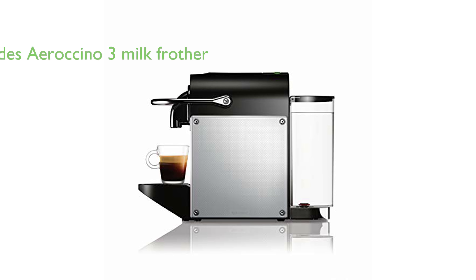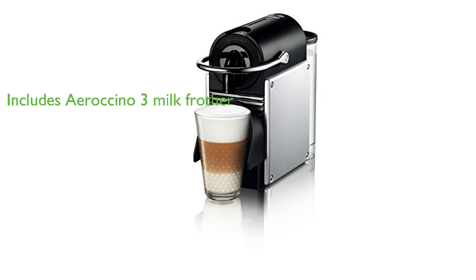This machine comes bundled with the AeroCino 3 Milk Frother, allowing you to create a creamy finish for your cappuccinos and lattes at the press of a button. Compatible with Nespresso Original Espresso Capsules, the Pixi offers a convenient and efficient coffee brewing experience.